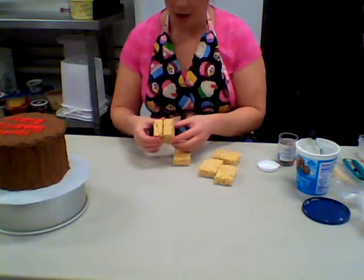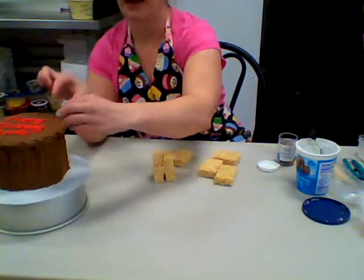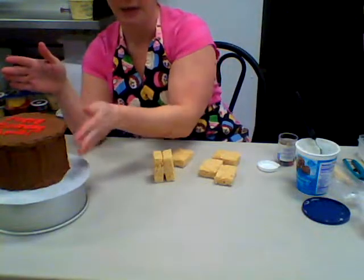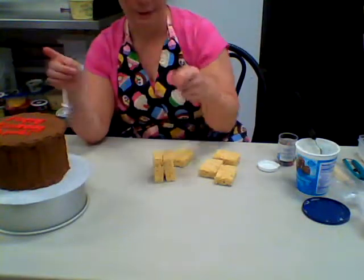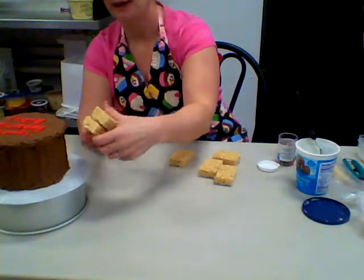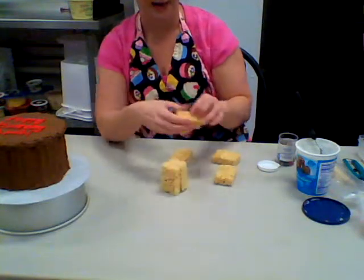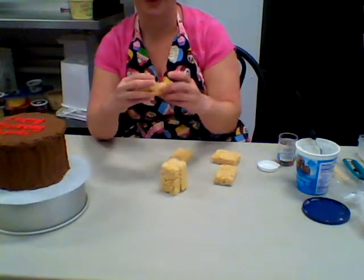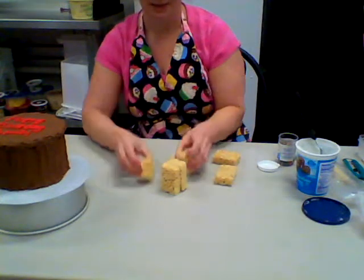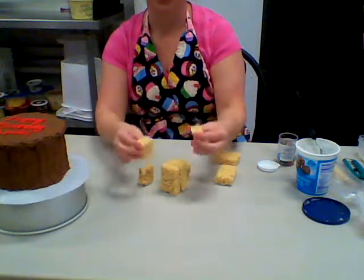My little dog needs to have his front paws and head up on the side of the cake, so I need to measure out how tall I want him to be. I'm going to use a couple of rice krispie treats for his body, and then one cut in half for each leg - so two cut in half for his four little legs.